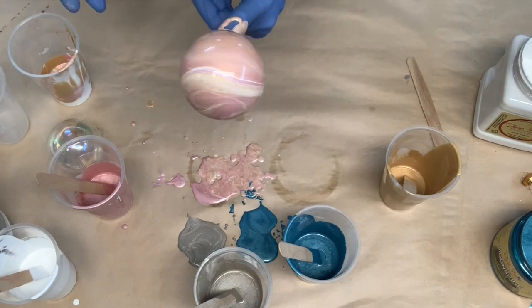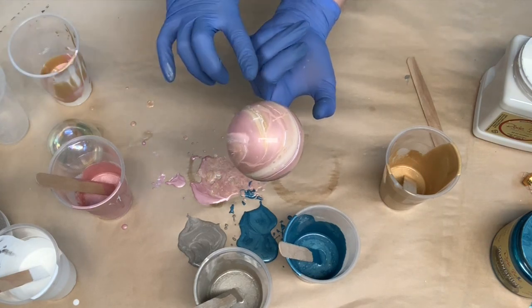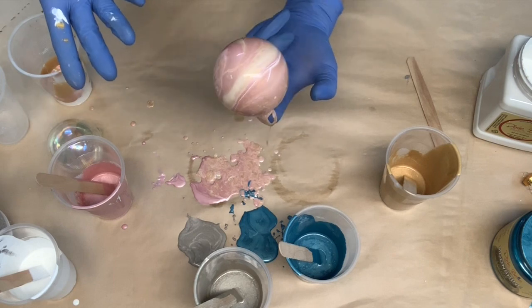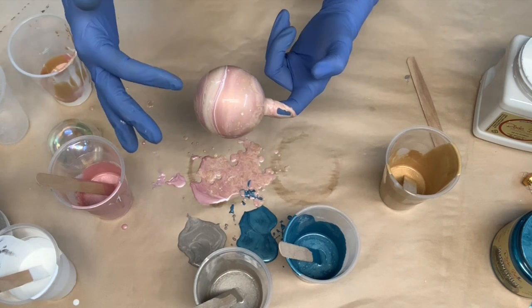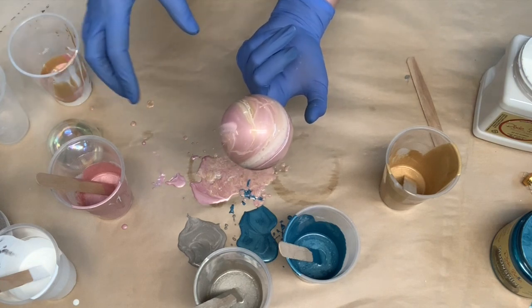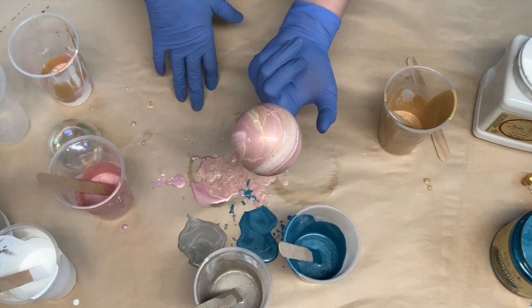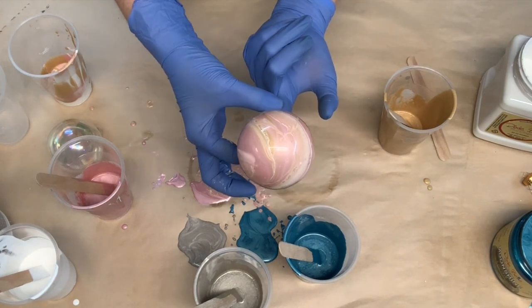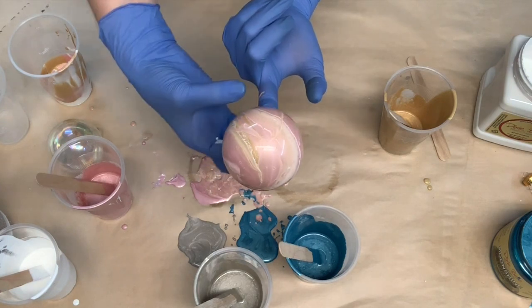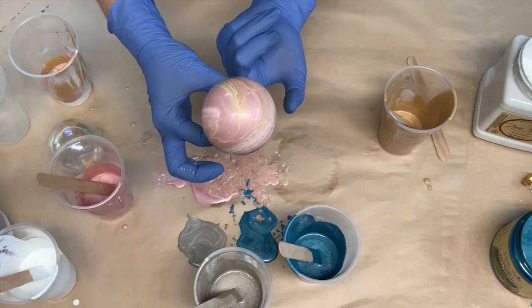Now I've seen other videos where they use a stick which is actually holding the ornament up — I'm using my finger for these Christmas balls. But I've seen where they have a stick and they stick it in styrofoam. That's probably the cleaner way to do this dirty pour paint technique. However, I just have this craft paper down here, and I know that when I put back on the hook, this part isn't going to show anyway. So I'm just going to take my fingers and put it down that way.